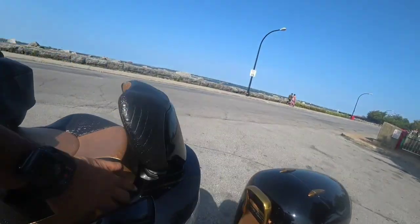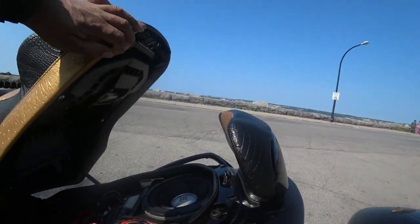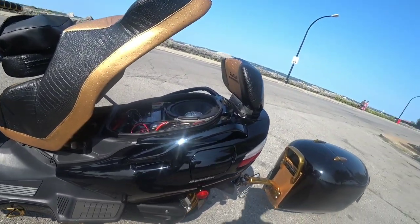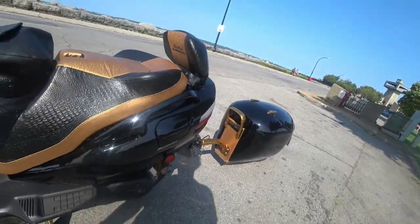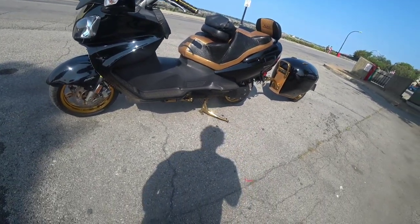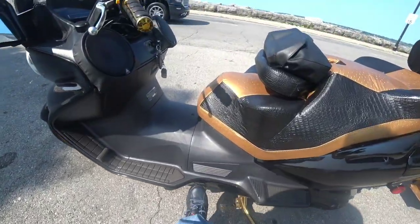Custom sound system on this thing — that's a subwoofer hit! That backseat, whoever's back there is gonna catch a pair of hell. I call it the Mississippi Liberator on the Bergman 650.